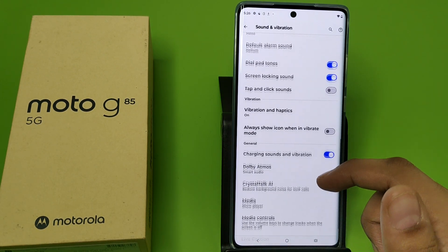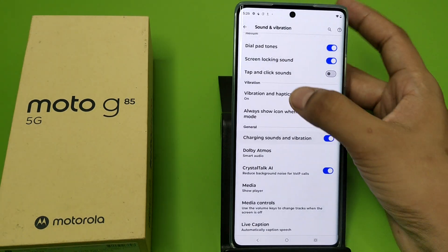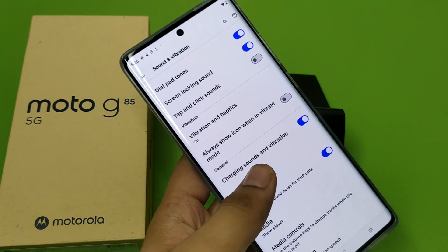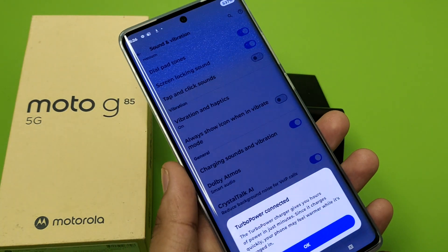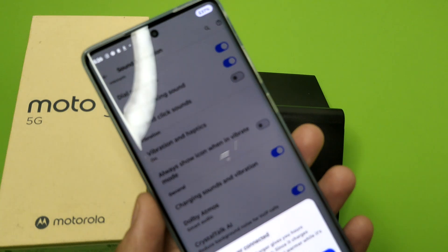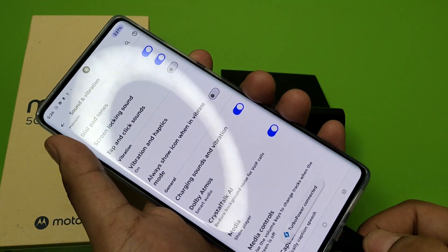First, you have to open your Settings, click on Sound and Vibration, swipe down — here it is: Charging Sounds and Vibration. You have to enable it. And when you just charge your smartphone like this, you can see it will make a sound.